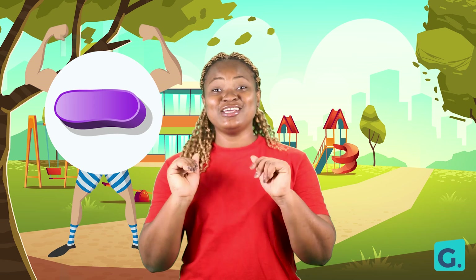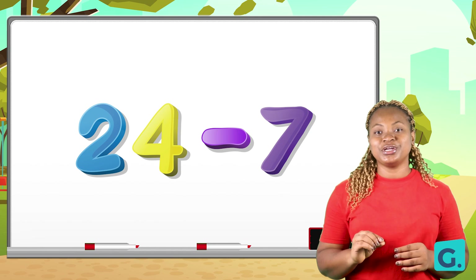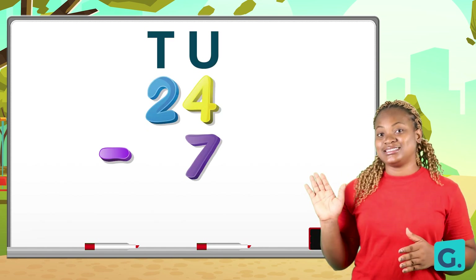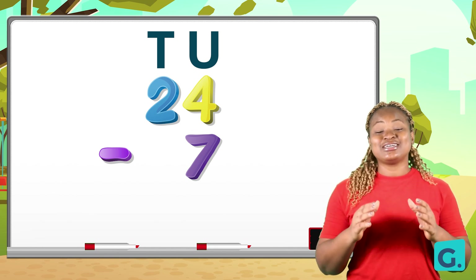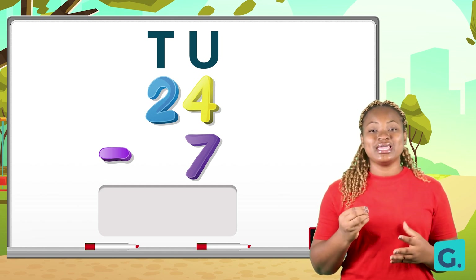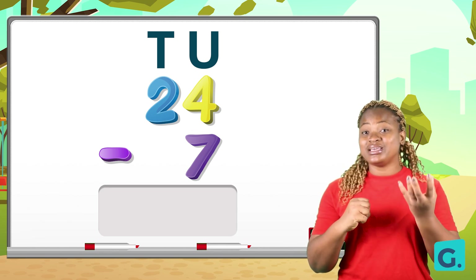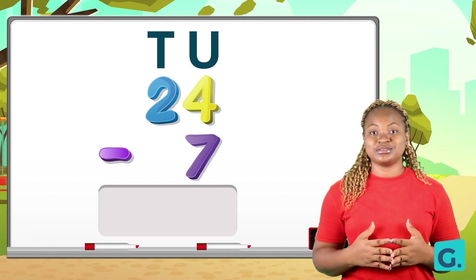So we have 24 subtract 7. When you are told to subtract one number from another, remember to place your values and put the bigger number up first, like this: 24 take away 7. The reason why we put the bigger number up first is because it is impossible to take away a bigger number from a smaller number. We can only take away a smaller number from a bigger number.